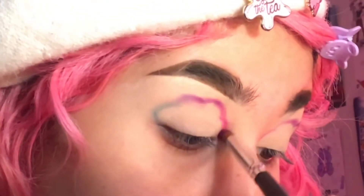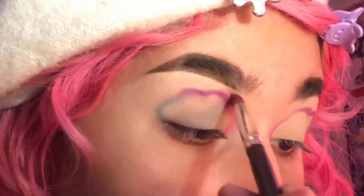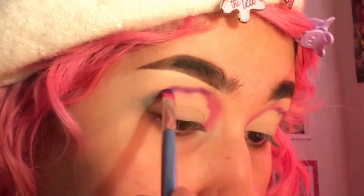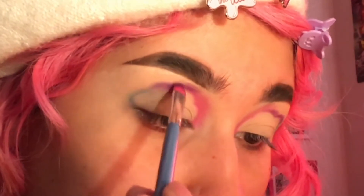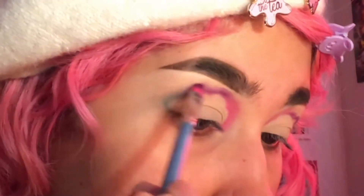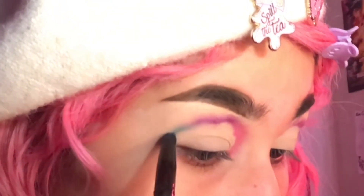And start to blend. So, here I get quiet, and I'm so sorry. I'm just taking Poison Plum and blending that out. In here, I'm just taking the blue shade and blending that out as well.